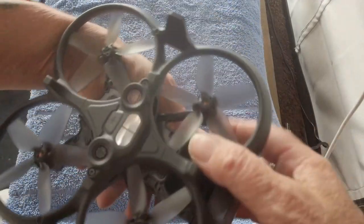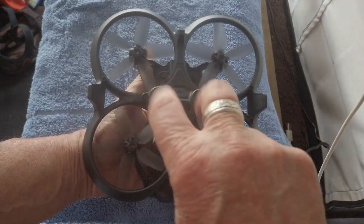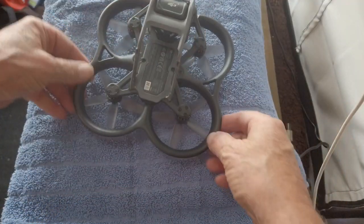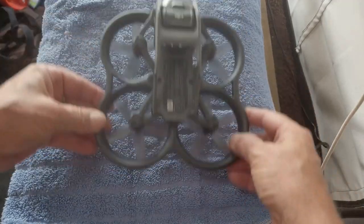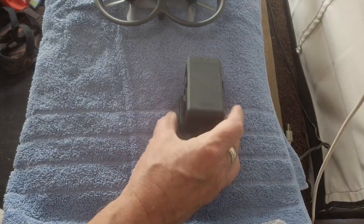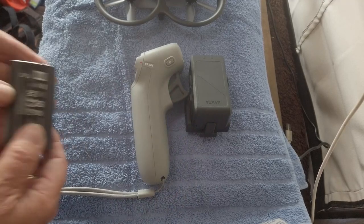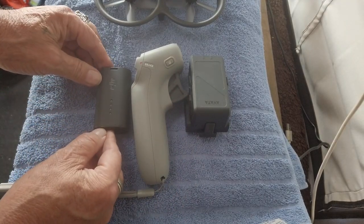Oh, look at this — downward-pointing props, very cool. Here are the sensors. It only has bottom sensors so it can sense the ground below; it doesn't have forward, side, or rear sensing. You've got to charge the battery for the drone, charge the controller, and charge the power pack for the goggles.